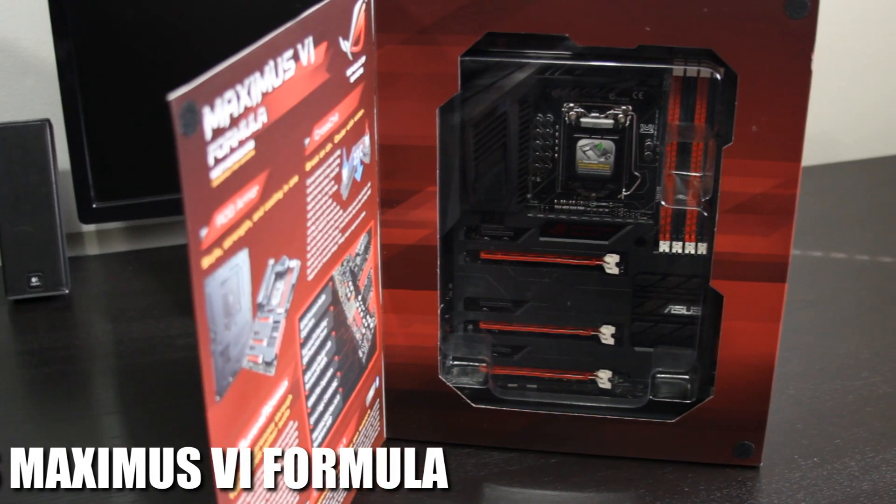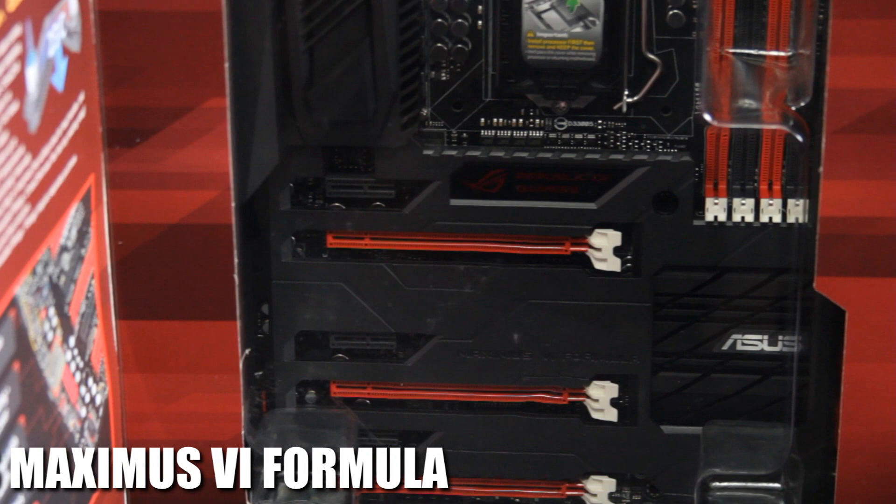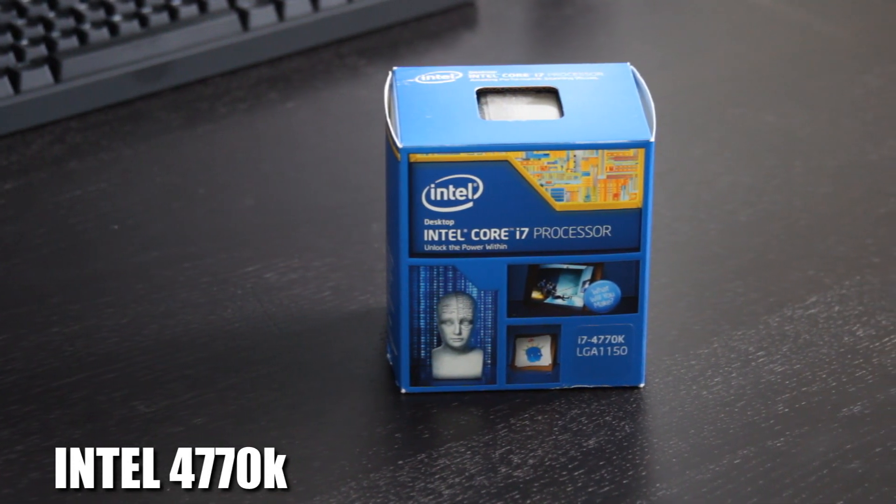As you can see inside the case we have an ASUS Republic of Gamers Maximus 6 Formula motherboard — that's a Z87 chipset with all the bells and whistles you'd come to expect from the ASUS ROG line. That is going to be the backbone of the entire system. Going inside that, of course, is an Intel 4770K. The buyer bought all these parts and had them shipped to me, so I hope he has better luck at the chip lottery than I've had with Haswell — I've had some pretty poor overclocking 4770K results.